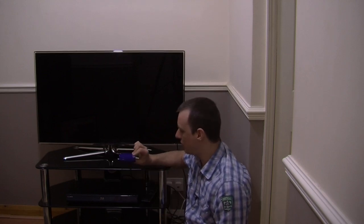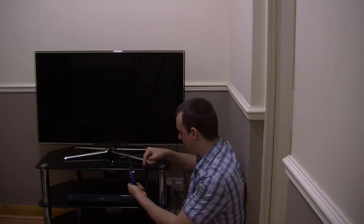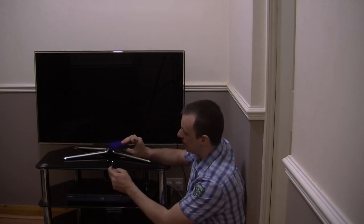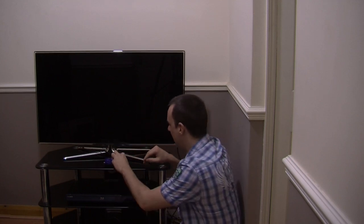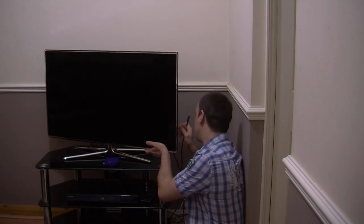We have done a full review on this, so do check out the link below to see the full review. But today I'm just going to show you exactly how to set this up. It does connect with an HDMI cable — you basically plug the HDMI cable into the back, and the other end goes into the back of your TV.